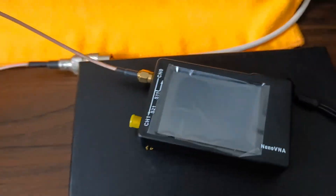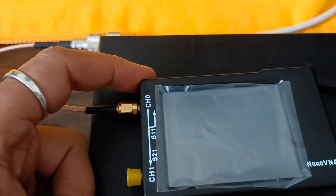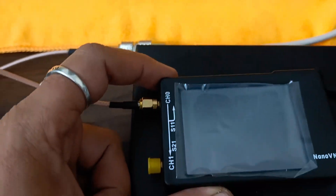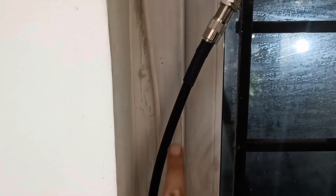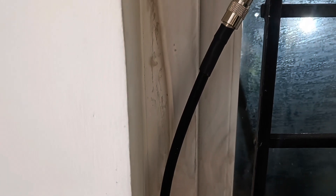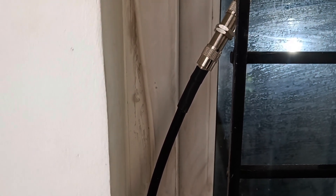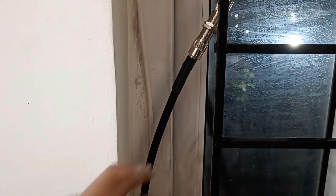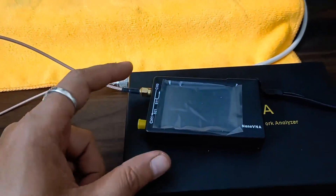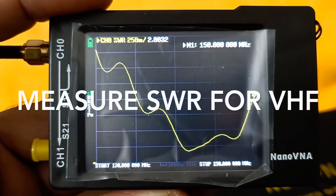There will be differences between the practical and theoretical values because of the cable parameters and connectors in the transmission line. Let's check the SWR for VHF as well as UHF. The LM-400 cable is 20 meters long going to the rooftop where the Diamond X50 is mounted. We are measuring from a point 20 meters plus two meters of RG-58 plus the patch cord away from the antenna feed point, which represents the practical feed point from the radio.